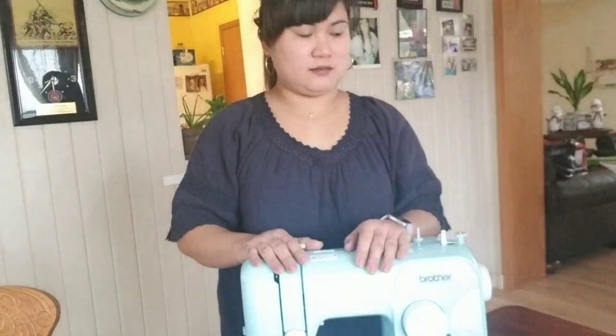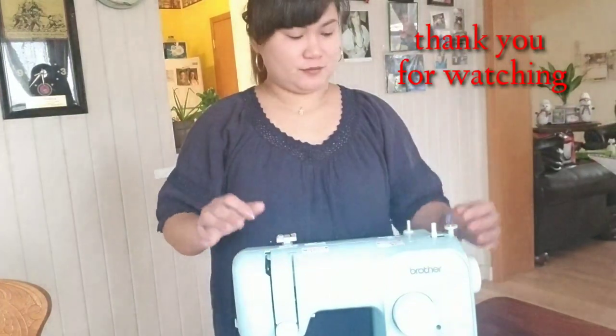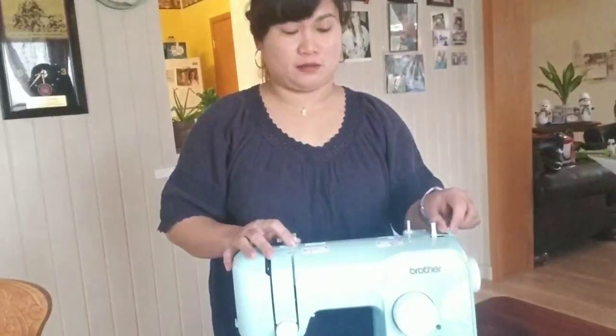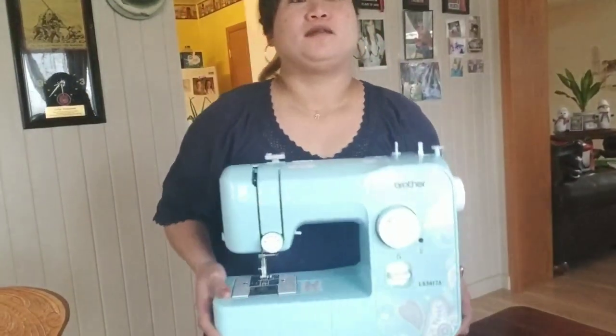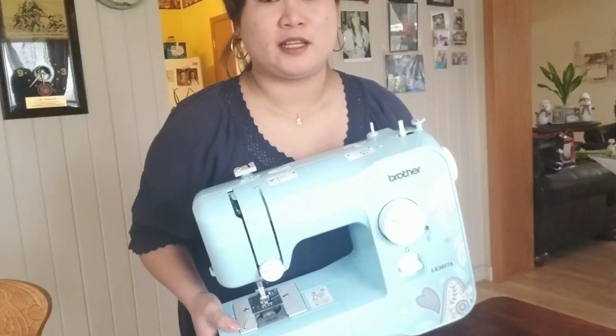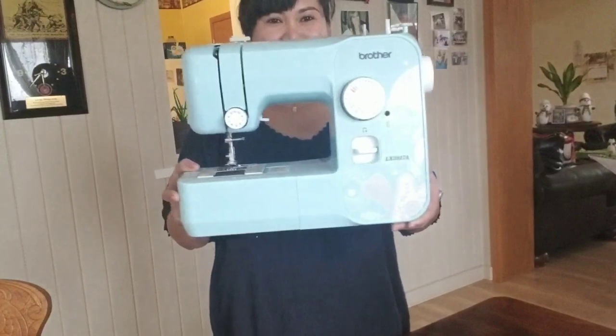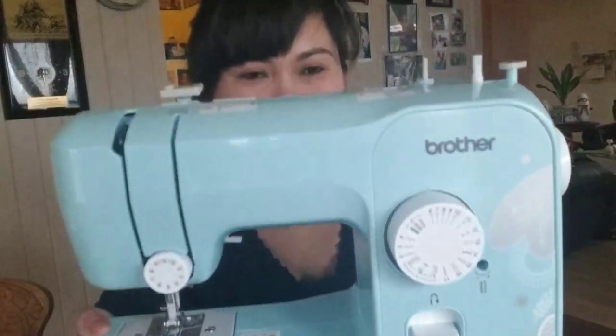I hope you like it — my first sewing machine! I'm looking forward to making my new projects here. Making curtains, making a table runner, table cloth. Here it is — thank you guys!